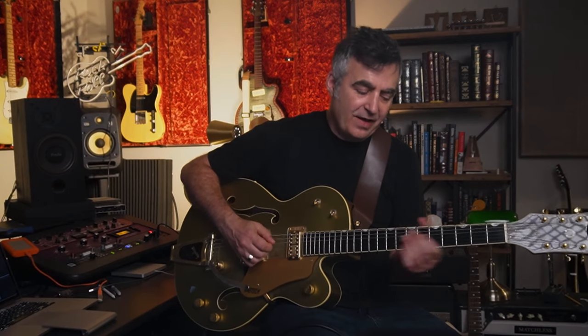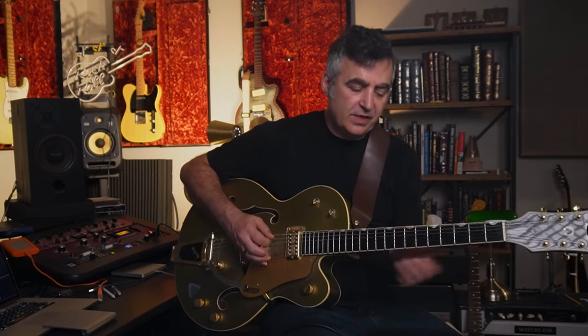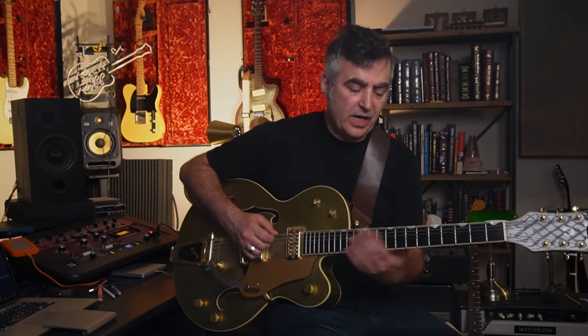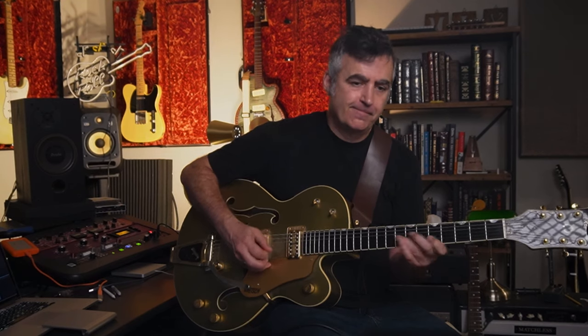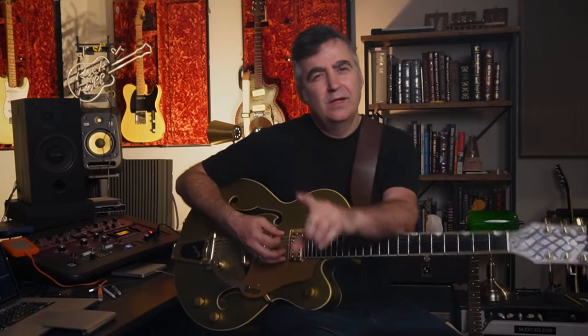You can slide in and out of that note. The more you add that note in, the more dissonant it's going to sound. The more you emphasize it — if you land on that note — it's going to sound kind of weird. But if you pass through it, you can add some interesting melodies. Another interesting thing is that when it goes from being a five-note scale to a six-note scale, the phrasing and the way your licks land on the beat are going to change.